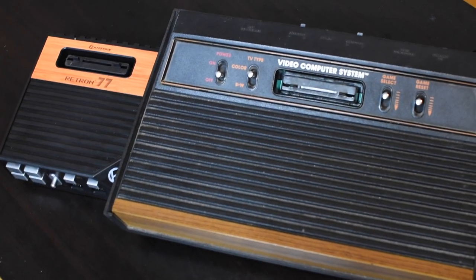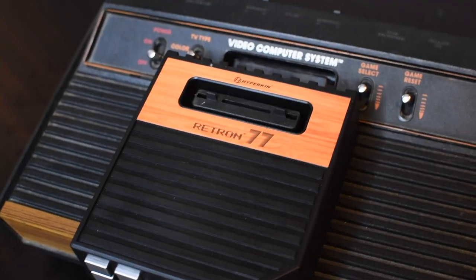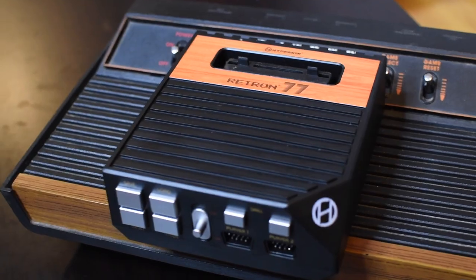While there are a bunch of clone systems that will let you play NES games, Super Nintendo games, or even Genesis games, the Atari 2600 has kind of really been overlooked. So when something like the Retron 77 comes out, it really turns your head and you take notice of it.